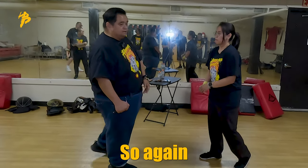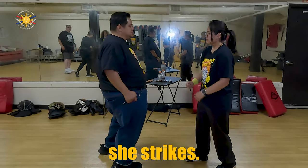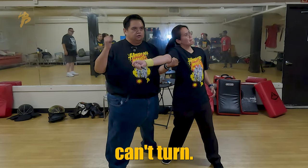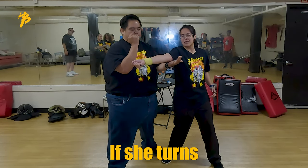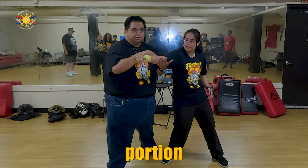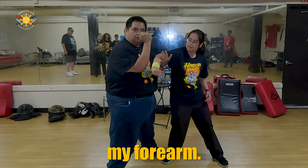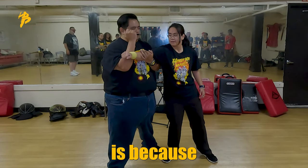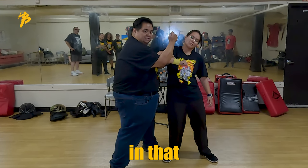So again, she strikes. Boom. I'm grabbing this so she can't turn and I'm striking. If she turns — boom — I'm going to pull this portion of her arm and push with my forearm. This is what makes this kind of cool, because this is in that same motion.